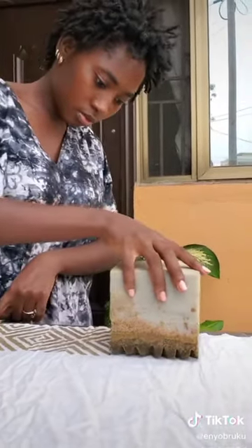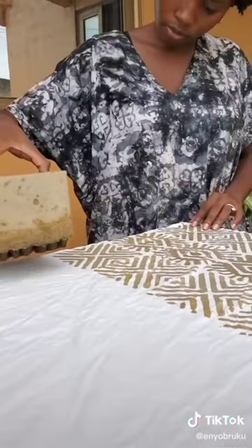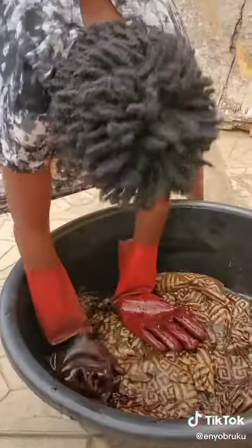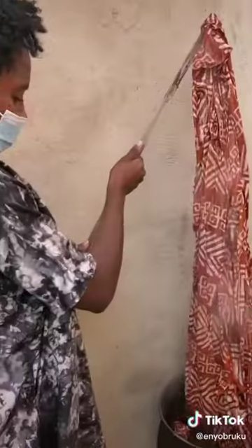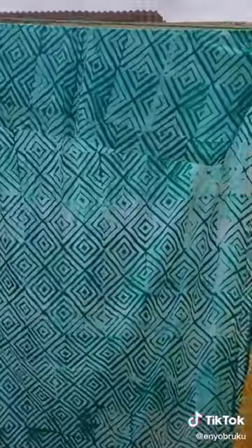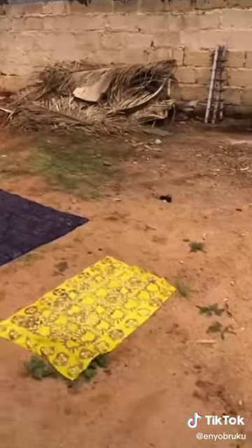I didn't put her voice because the background music wouldn't allow you to hear what she's saying, and I might get copyrighted on my video — that's why. This is also the process of making it: after dyeing and cooking, then you wash it out. It's a beautiful process.